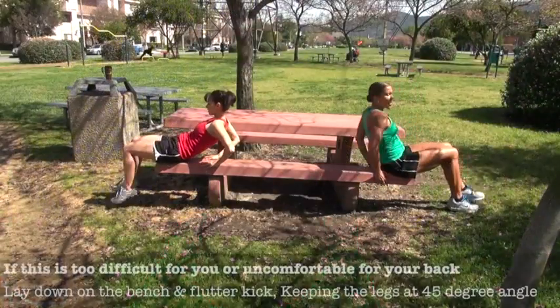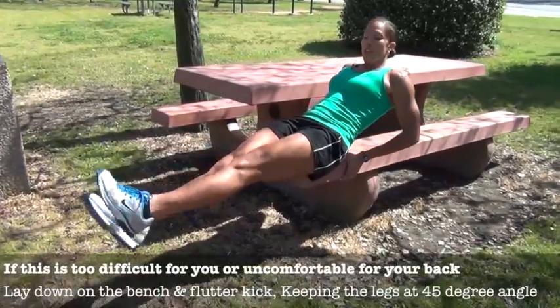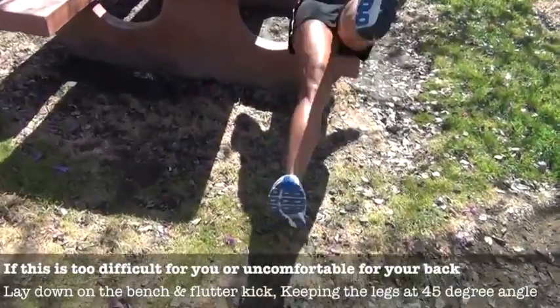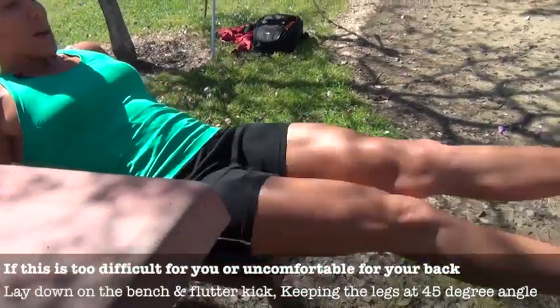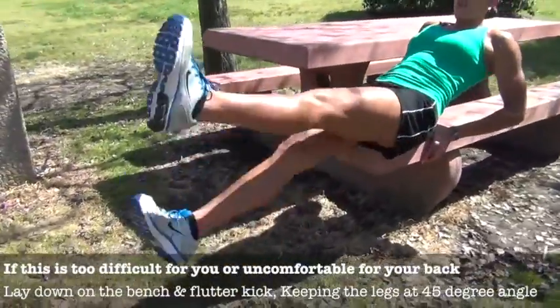The last exercise is flutter kicks. Slide your butt all the way down to the edge of the bench, grab on behind you, lean back to a 45-degree angle, and kick your legs in a flutter motion, keeping it relatively small. It's going to help work your core. Keep your body in nice alignment, grab onto the bench, feet nice and straight and flexed. You can feel that working right in the middle of your core — the lower abs. Focus on good breathing: inhale through your nose, exhale through your mouth. That's the general rule of thumb for any exercise.